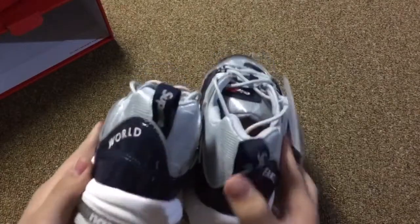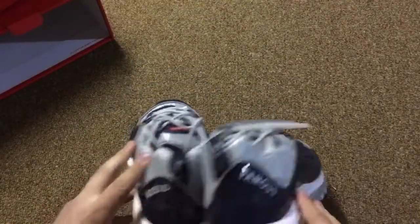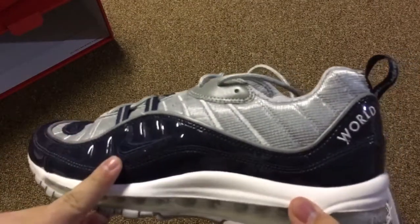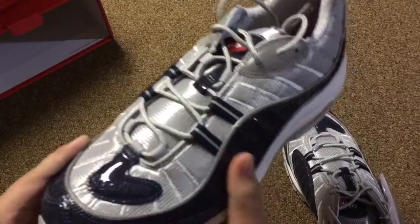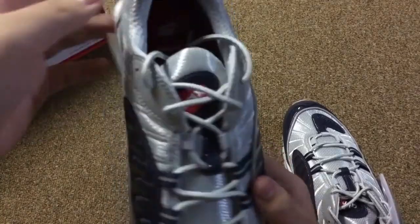Taking a look at the shoe, we have 'World Famous' on both syllables on the shoe. We also have Supreme lettering on the heel, tongue tab, Nike swoosh with the patent leather here. Air Max. We have Supreme there. Navy blue up here — Air Max colorway.